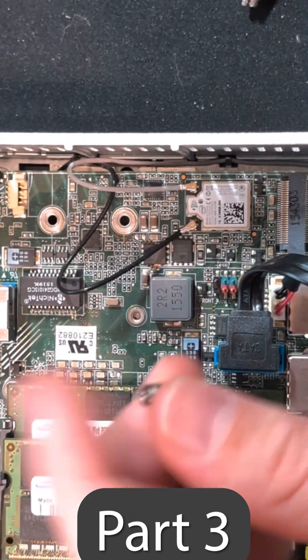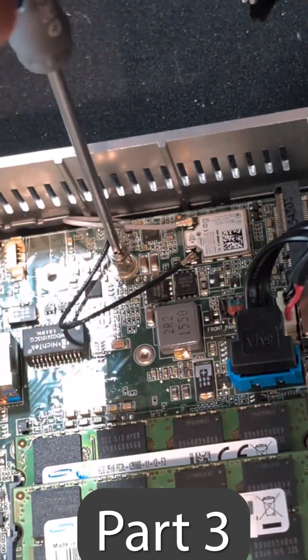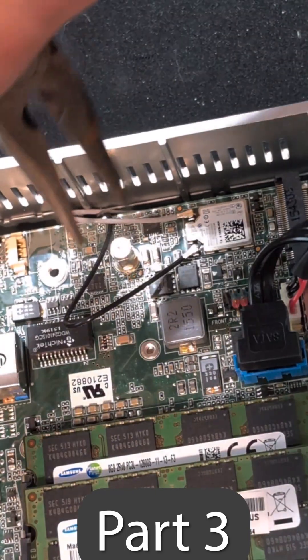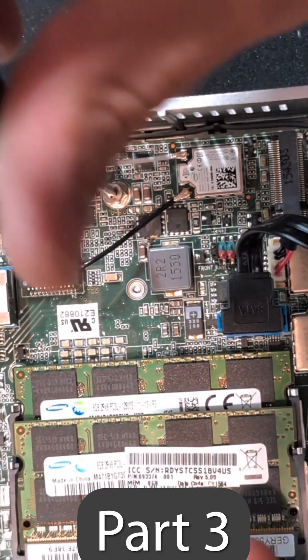After putting that screw back in there — probably should have just left it in there to begin with — going to insert that standoff back in there and use the screwdriver to tighten it all the way in place, following up with some pliers real quick. Giving that an extra quarter turn, and then we are going to take out just the screw.